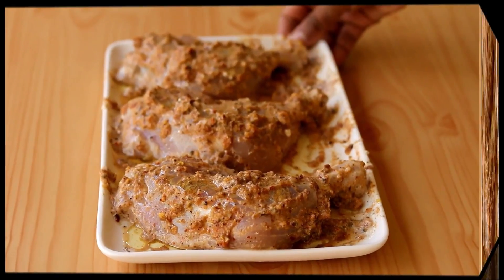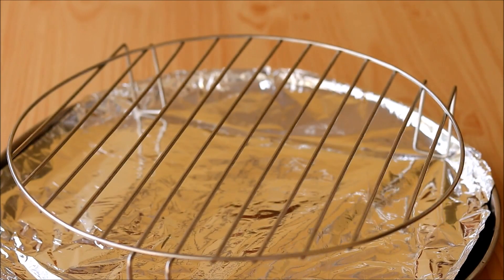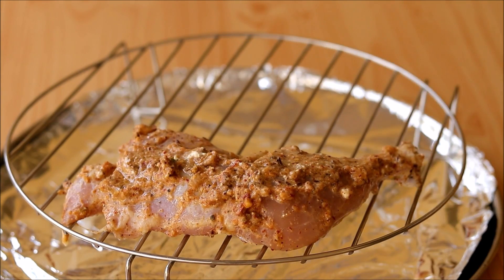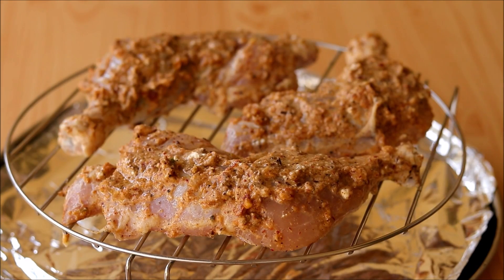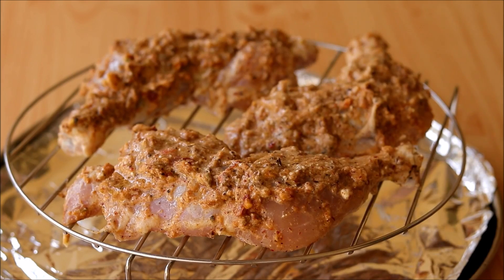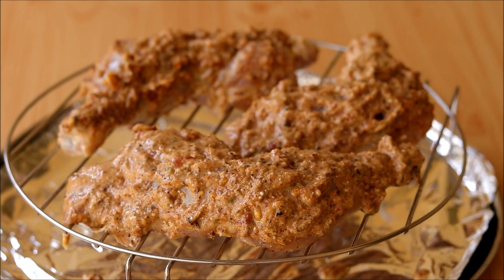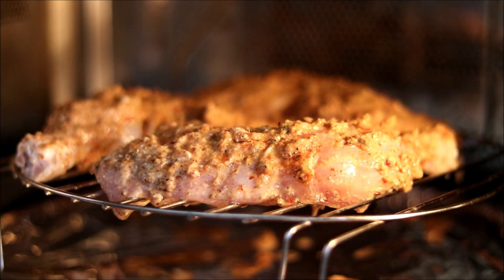I'm going to cook this chicken in my oven. Take a plate covered with aluminium foil and place the grill rack on top of it. Place the marinated chicken on the grill and don't waste any masalas — cover the chicken with all of them. It's always nice to place a foil-lined plate while grilling, as the excess masalas and oil will drip off and collect there, making it easy to clean later.